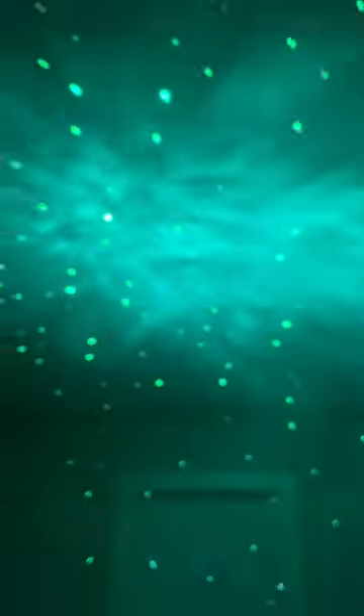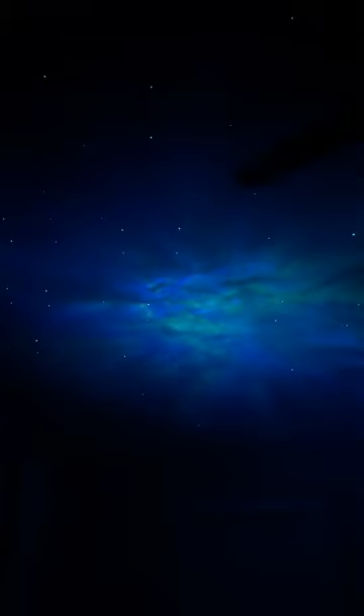The remote controller works great, and it's easy for him to use. The nebulas are bright and vibrant. They fill his entire room with stars.